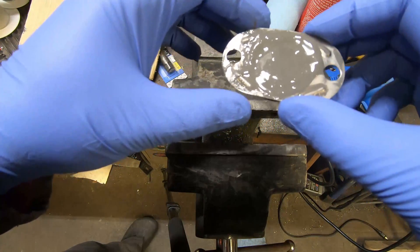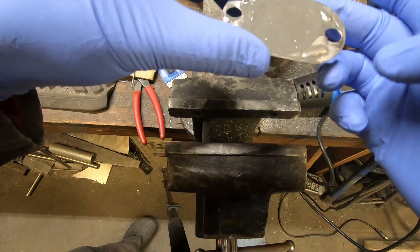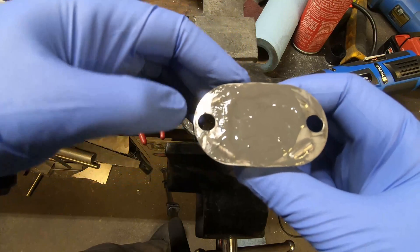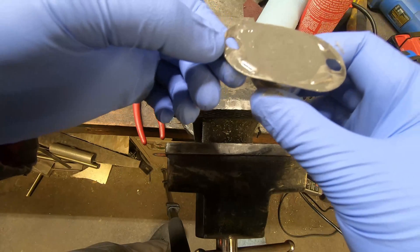I've got it all filled up with JB weld — it's still liquid, it needs to cure. I'll let that cure overnight, and then probably tomorrow I'll come back, drill a hole, tap it, and the sensor will go straight into that.